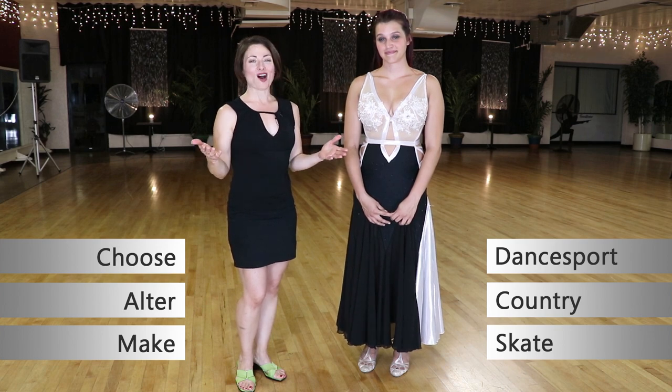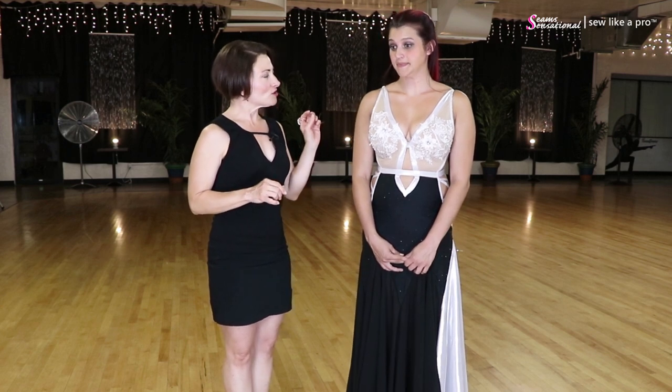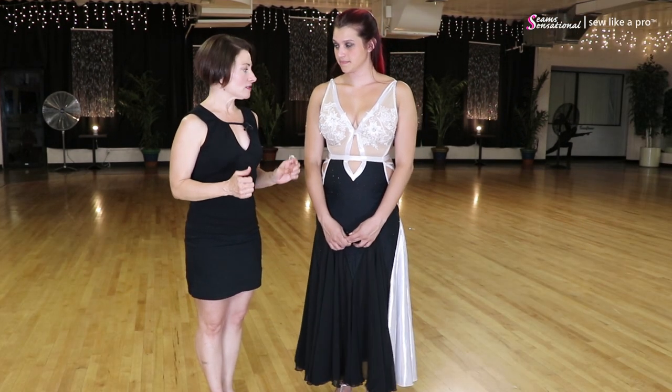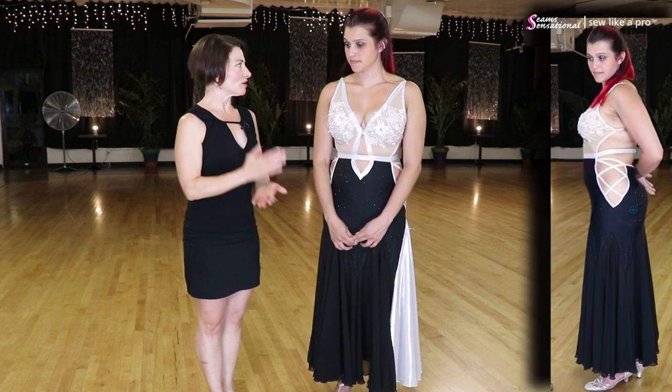I'm filming on location today at the Arthur Murray Phoenix. Danica is a fairly new teacher and as most new teachers know, we are almost always on a very tight budget. So this was an online purchase that was about $300. We're going to talk about this literally just like it is — what do you do when you're on a budget?